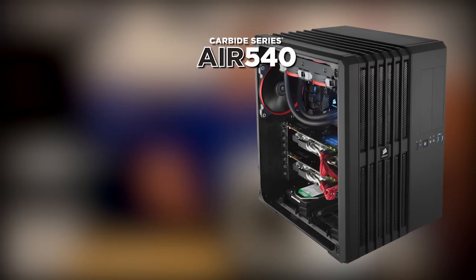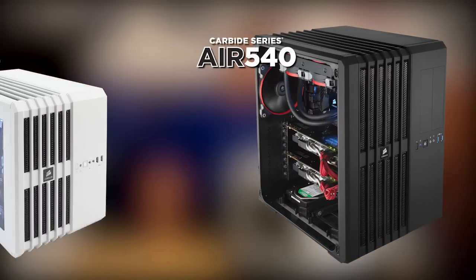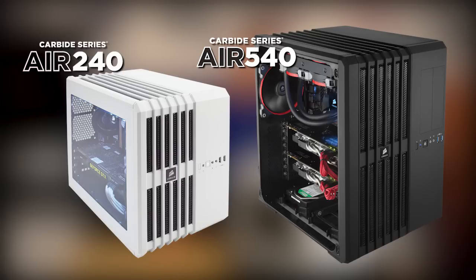The Carbide Series Air family began with the Air 540. It's where we debuted our direct airflow path cooling design. The more compact Air 240 brings that design to Mini-ITX and Micro-ITX systems.